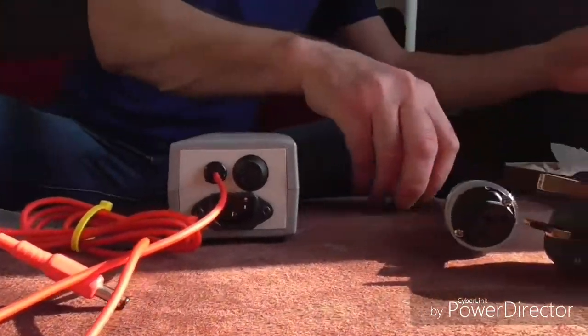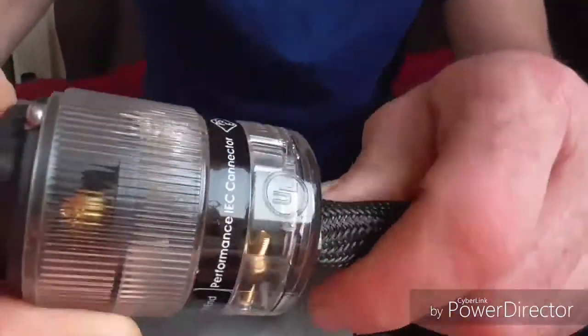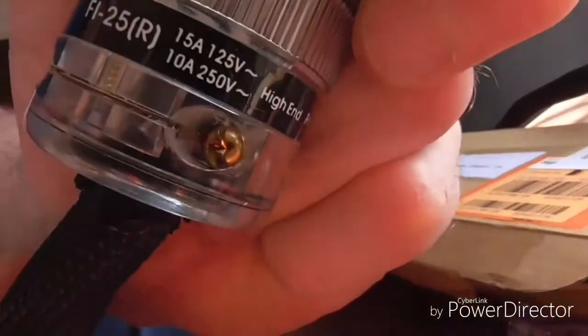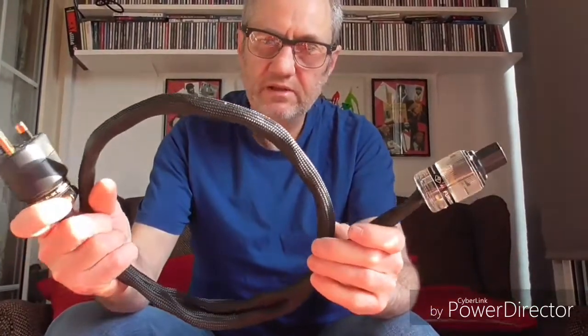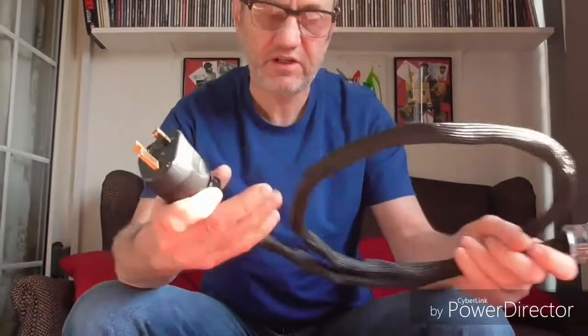This is a close-up of the mains cable that runs the little pinky. As you can see, this is a rhodium-plated Furutech IEC plug — I'll show you the exact number on there. This is one of the copper mains cables that I make up myself, like the ones I used in my 'what makes my hi-fi system sing' video. This is an extremely thick conductor — it's a 5mm conductor. I made loads of these; it took me absolutely ages but they sound really good, and that's obviously the Furutech plug.